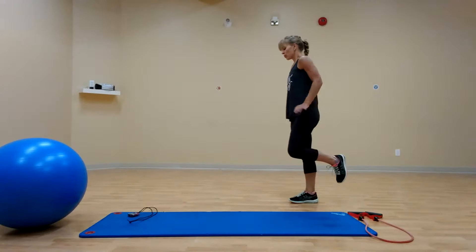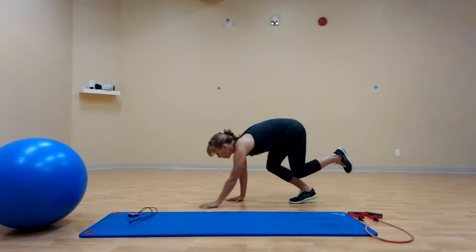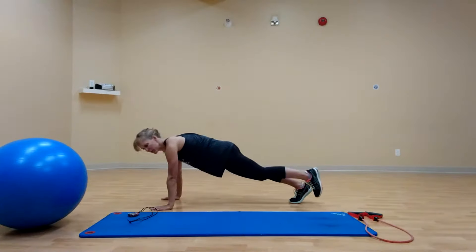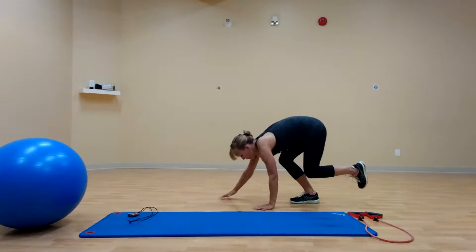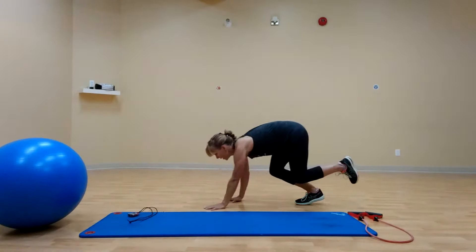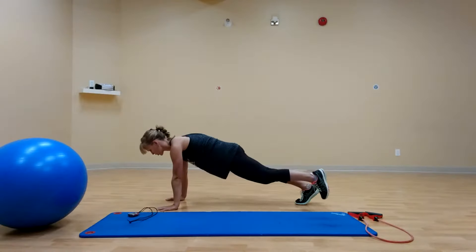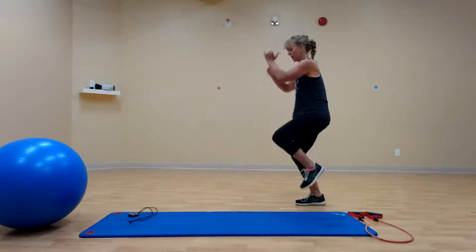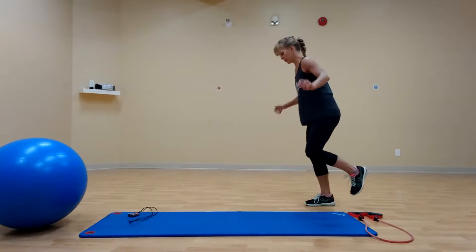Stand on your right leg. You're going to walk yourself out to plank. Hands on your shoulders, shoulders to hips to feet — nice straight line. You're walking back, hop up, land, sit. Walk out, strong plank, walk back. Power up and fight for balance on the down.